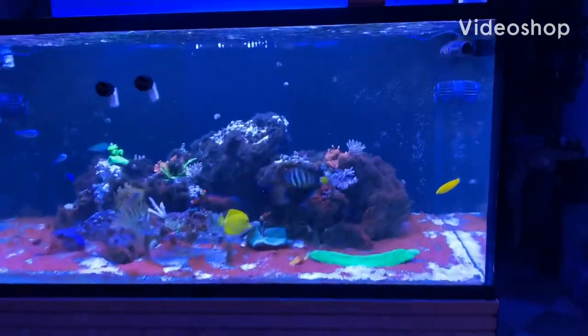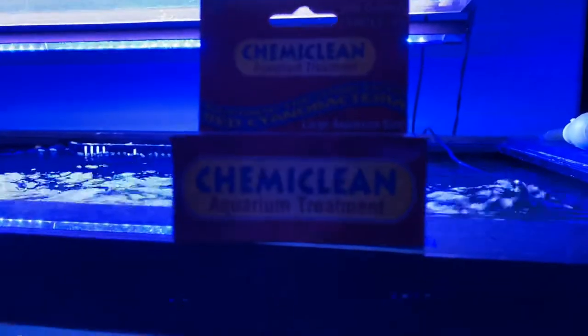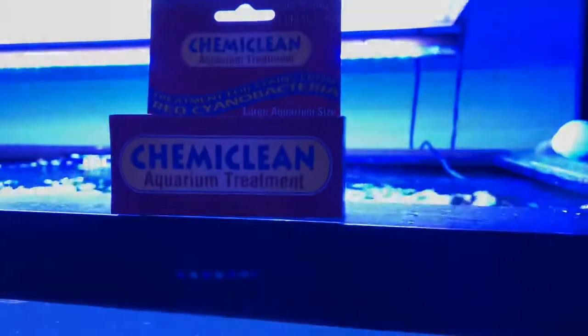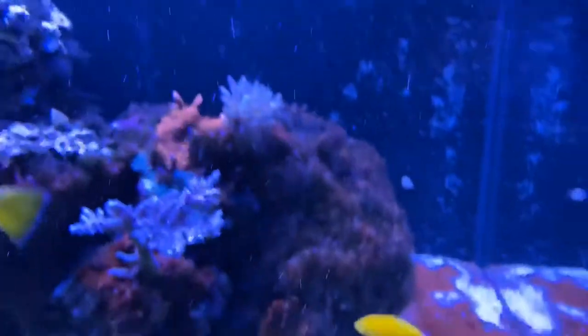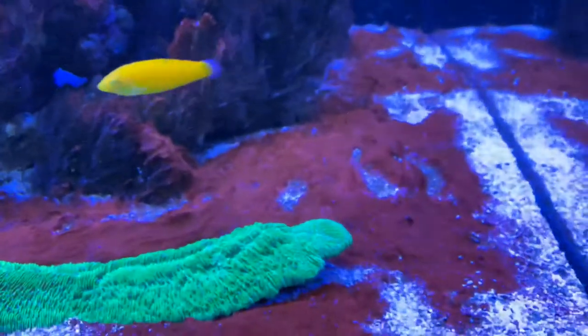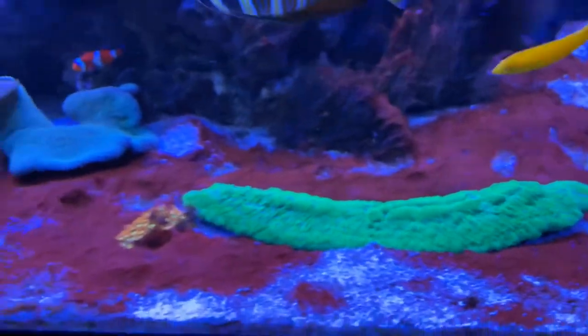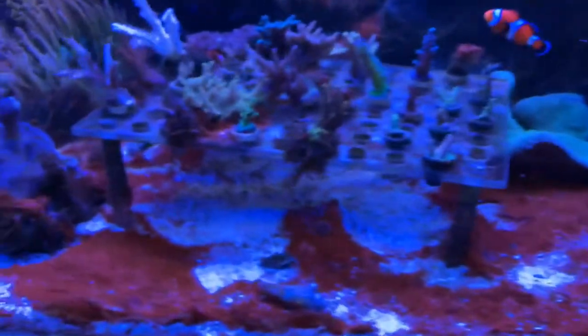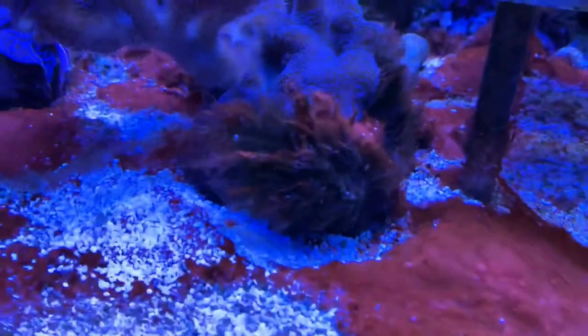Quick video on what I'm doing today. I'm using this stuff here — you can see it's called KemiClean — to get rid of this stuff. Oh my god, looks worse on camera. See, it's sticking to the algae.